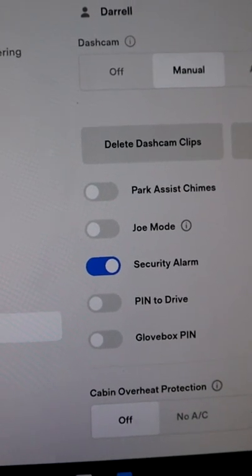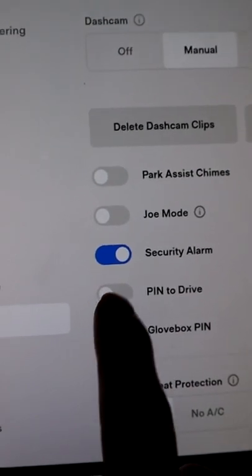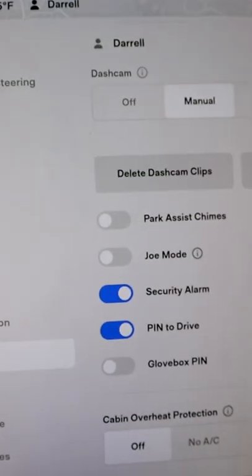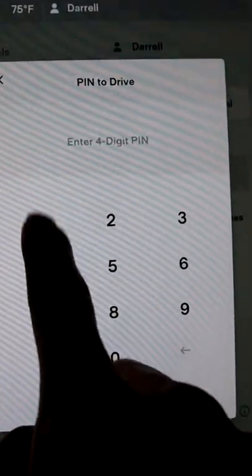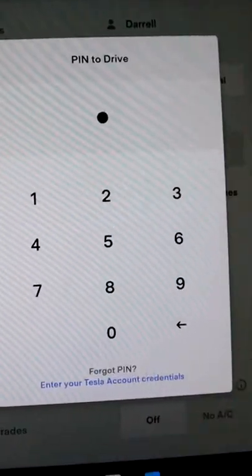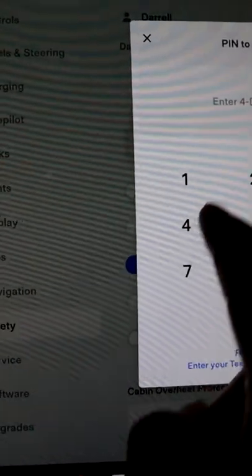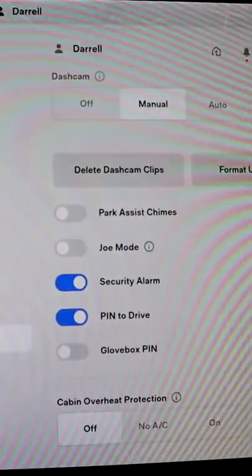Hey guys, did you know that Pin to Drive actually has a security feature inside a security feature? So let me demonstrate — if you go to Pin to Drive and you put in your pin, it does its thing. But if you turn it off, or when you're setting it at any time, if you notice the actual screen moves. So let me just show you again. See how the screen moved there?